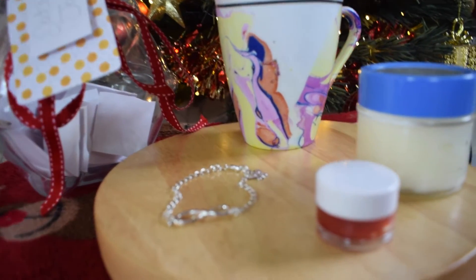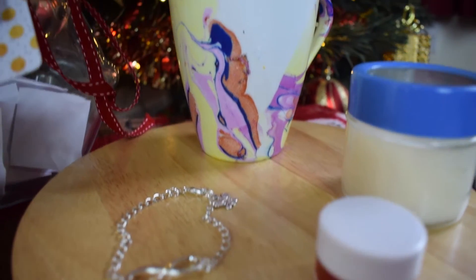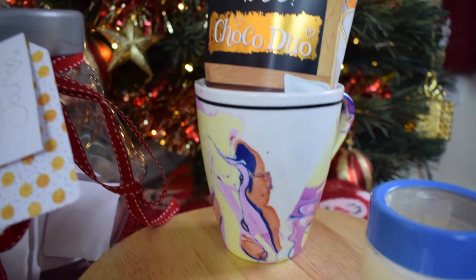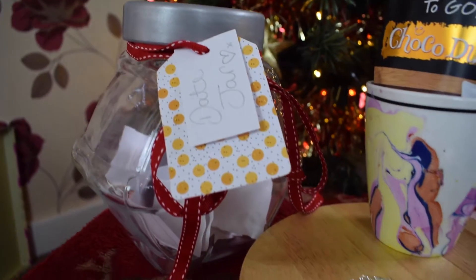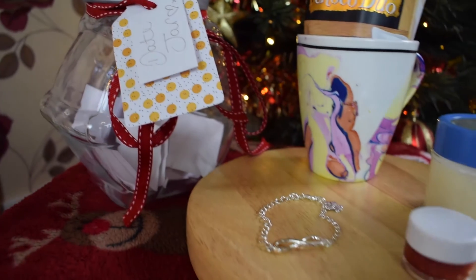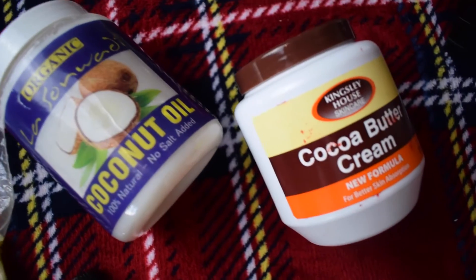Hi guys, welcome back to my channel! Thank you so much for joining me. For today's 12 Days of Christmas, I'm going to be showing you how to make these five simple DIY gift ideas, just in case you've got a little something extra to get somebody for Christmas. So let's jump right in.